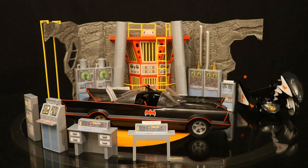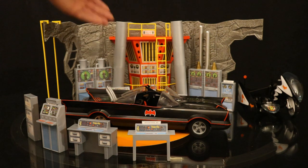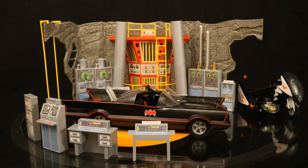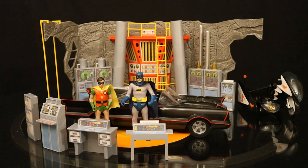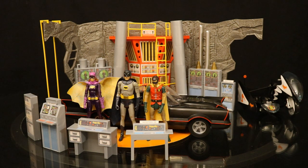Now I wanted to look at the action features. There are no actual functioning pieces on here, but of course you've got the figures going up and down the bat poles, up and down the ladder, standing on the platform above or below, using the bat computers, and riding the vehicles. Here's the McFarlane Batman and Robin in this Batcave — they look really good together. The Batcave has kind of a cheaper look than the figures; it's all very retro, but the scaling is just not in line with the figures. It looks more like a 4-inch scale than a 6-inch scale playset.